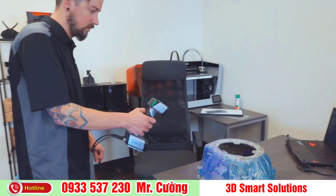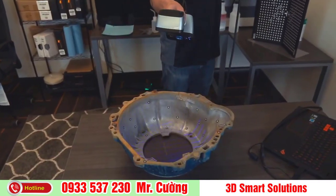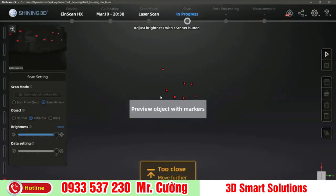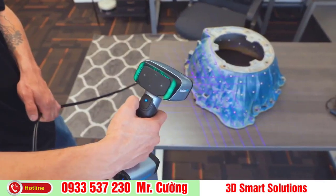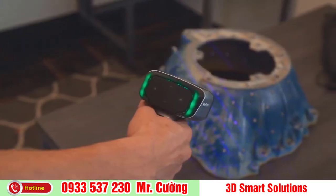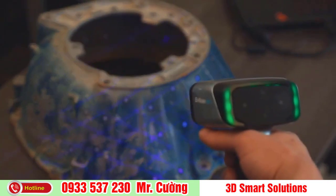Now that you are finished with model preparation, you are ready to begin the scanning process. Avoid super bright rooms or having the scanner directly facing a light source. Start by clicking the play button to begin previewing and adjust the brightness based on your environment. Use the indicator lights to maintain an optimal scanning distance. When you are at the perfect distance, the indicator on the back of the scanner and in the software will both show green.